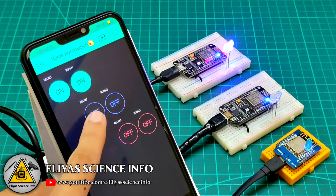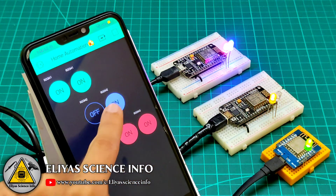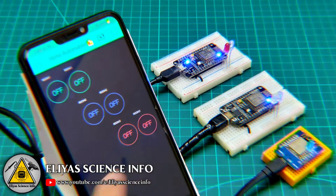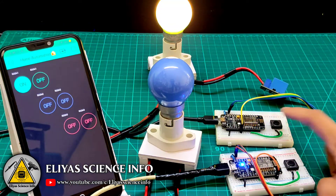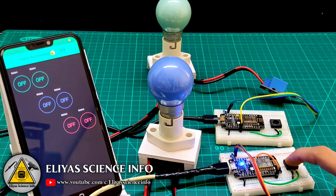Hey friends, welcome back. In this video I will show you how you can control multiple ESP8266 modules through a single Blynk app interface. You can connect many ESP8266 boards to different switchboards in your different rooms and control them with a single app interface, so there will be no long wiring connection from one switchboard to another for your IoT project. Let's get started.